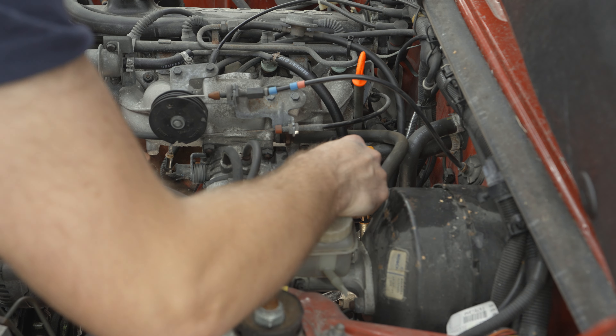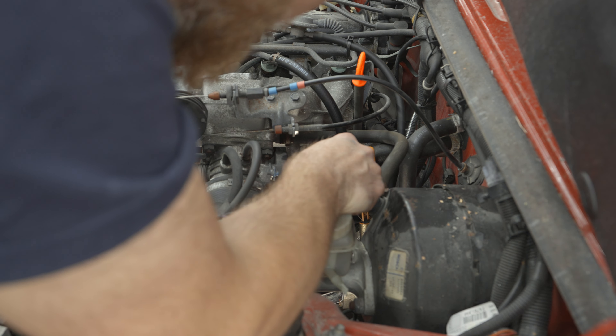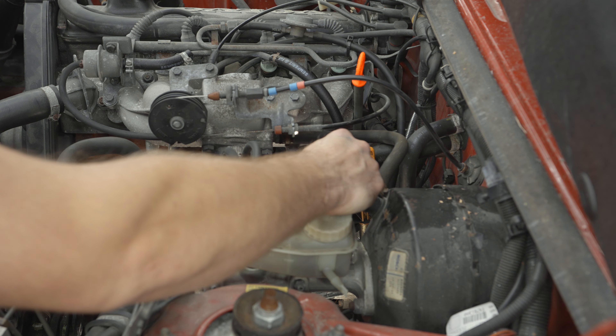The PCV is right down there. It's got a little hose connected at the top, and it's bolted to the block with two 12-millimeter bolts. You will need an O-ring to replace it and the PCV can itself.